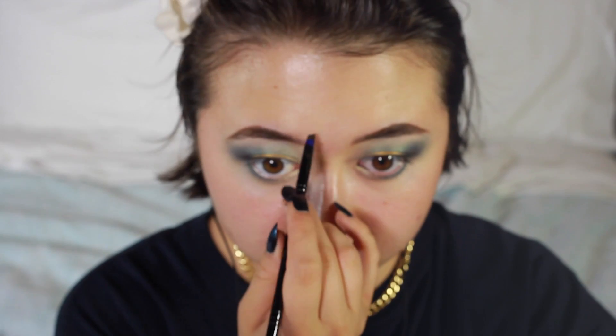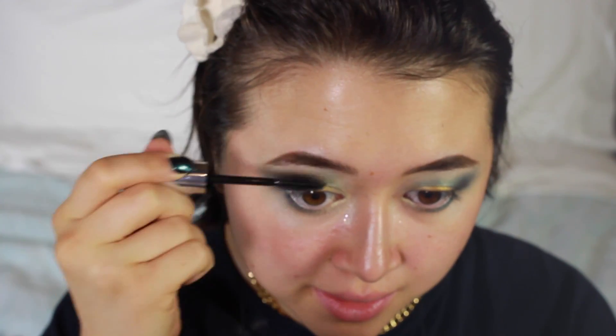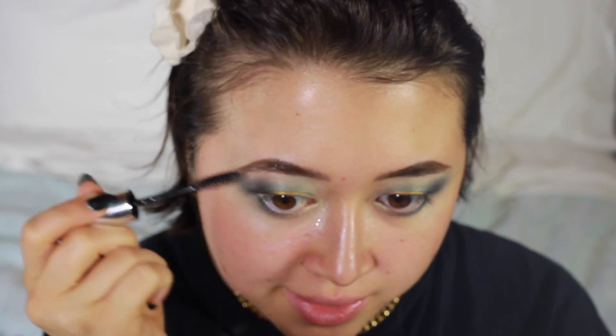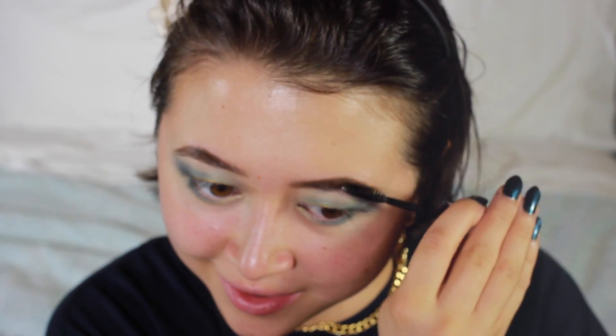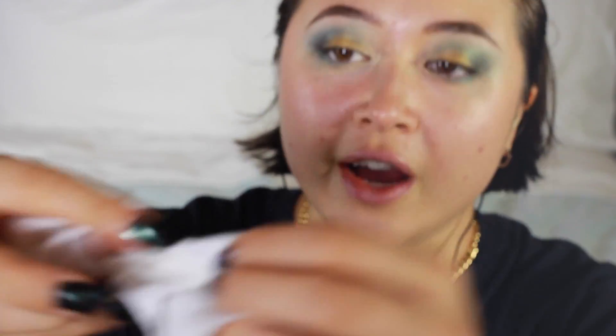I'm going to use the Anastasia Clear Brow Gel to set these babies. I don't dislike this brow gel, but it's very wet - it leaves my eyebrows looking unnecessarily wet. So I'm going to take another one of these Skyn Iceland Face Wipes and just clean up my under-eye area. Do you see how moist this is? It's just a little too much - you can see the bubbles on it.